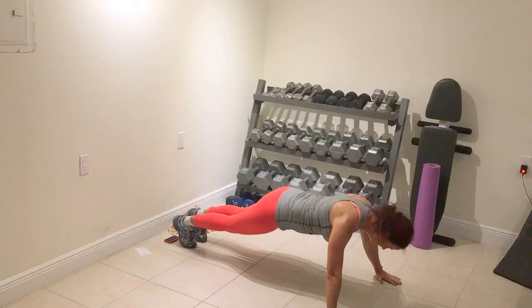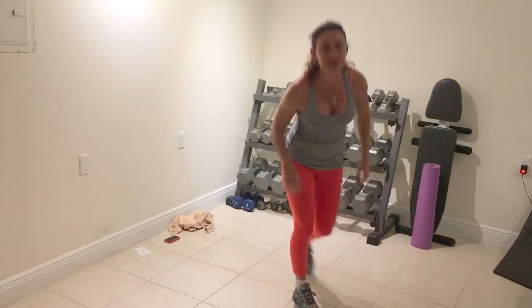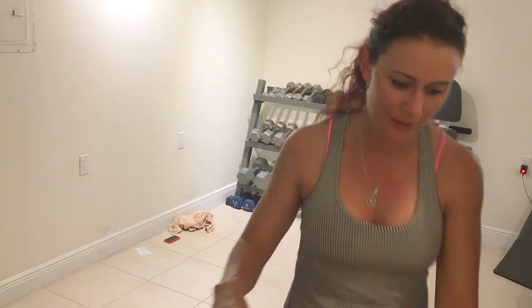Three, two, one. And rest. Body 3 — one minute break. Recover. Proceed.